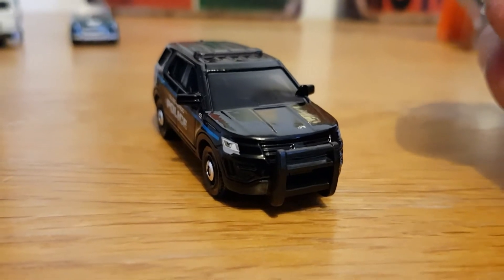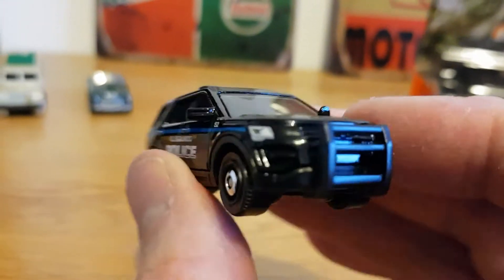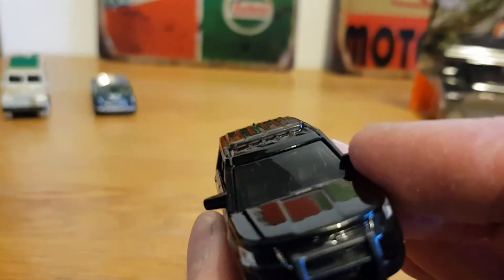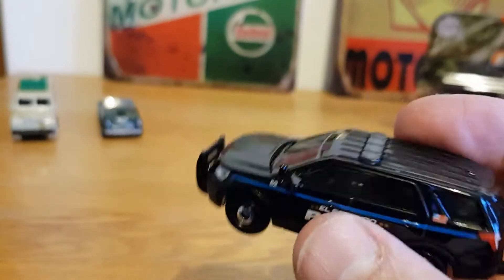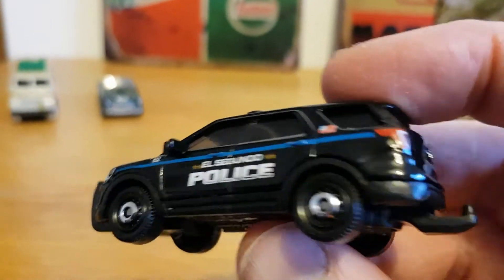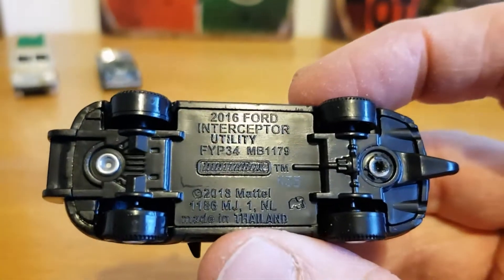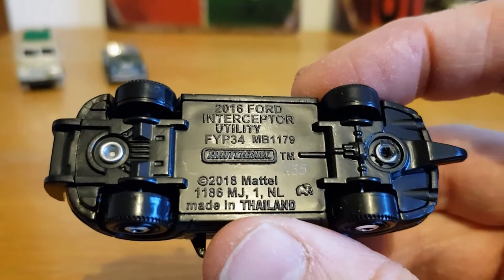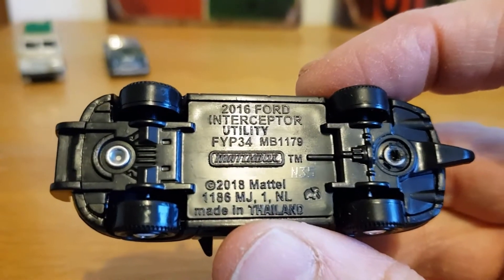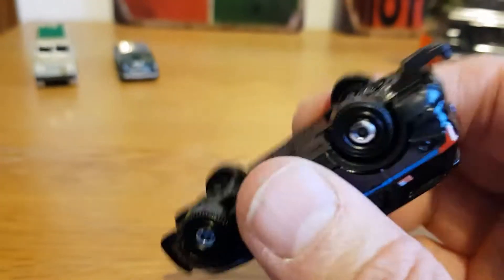It's got what we call in the UK bull bars — a push bar on the front — and a searchlight. Very cool. That'll go to my collection of police vehicles that are slowly growing. It's copyright 2018 Mattel, the 2016 Ford Interceptor Utility.